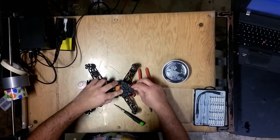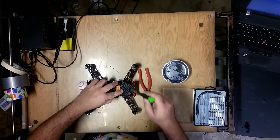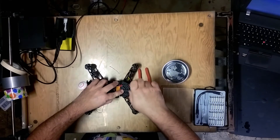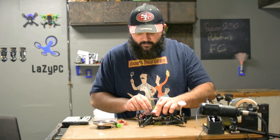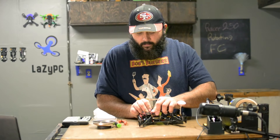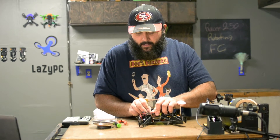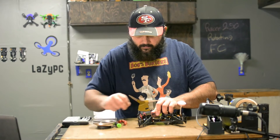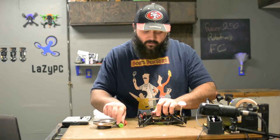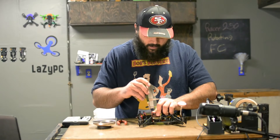The two short screws are the ones that go through the top plate into the front face plate. The longer screws are going to be the ones for the arms. When doing the carbon fiber spacers, set the spacer on the arm where the holes are lined up, then take one of the long screws and get it started through the top plate and through the spacer hole. Get it into the arm, but don't tighten it yet.